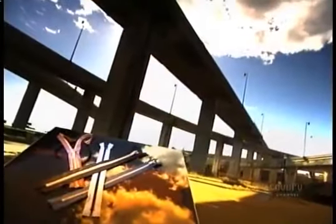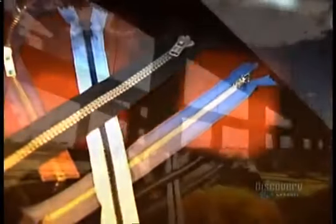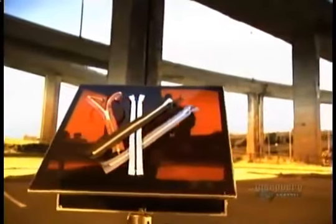Zippers can be found on clothing, on bags, even on footwear. The zipper started out as a newfangled closure mechanism for boots and tobacco pouches. The fashion industry didn't put them on clothing until the 1930s — some years after the invention of this fabulous fastener.